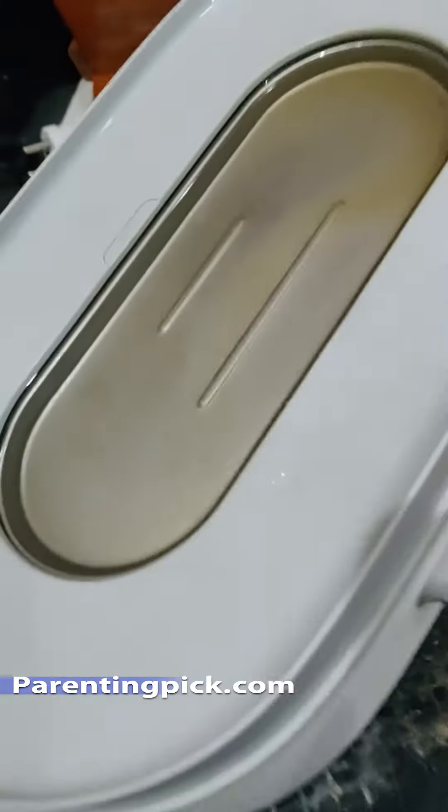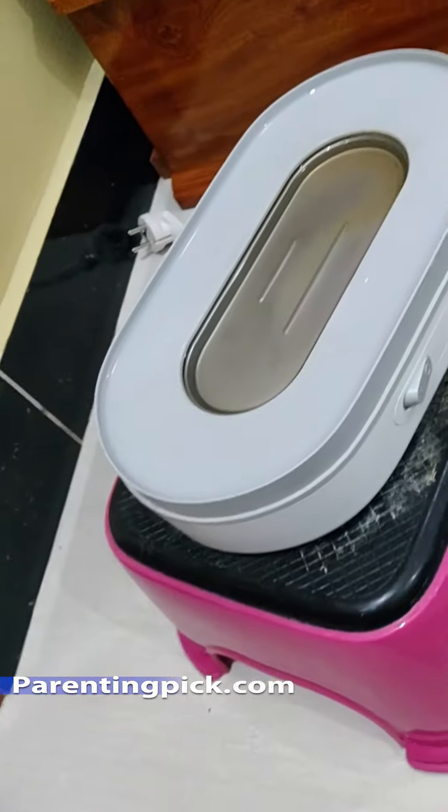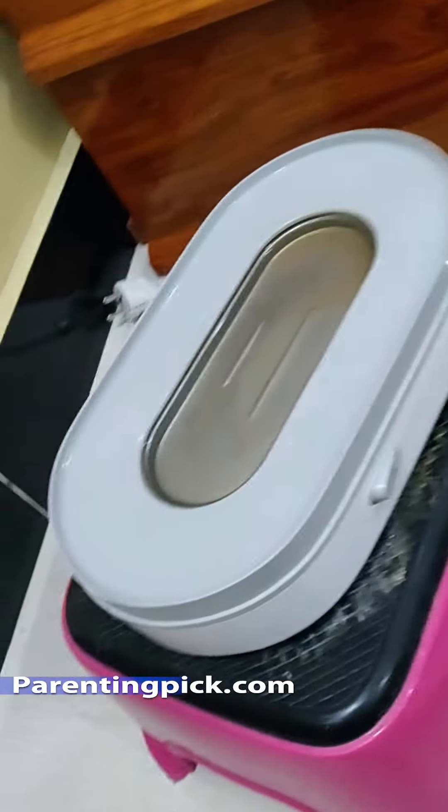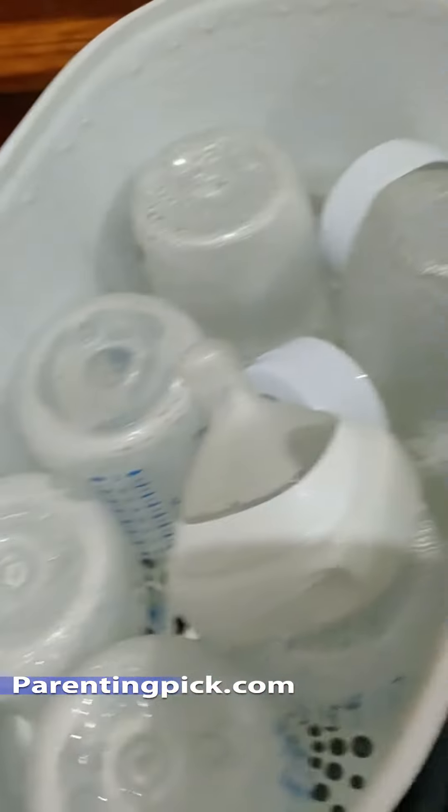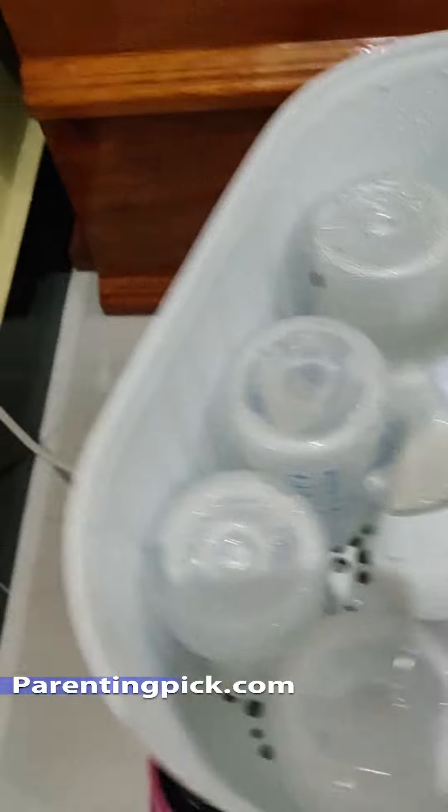Here I zoom in so that you can see when I fill in the water onto the warmer base — and there's no leaking. You can see the silicone surrounding it, so no water can leak at all. No water can go through to the electric components beyond.